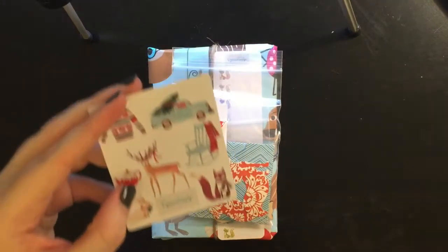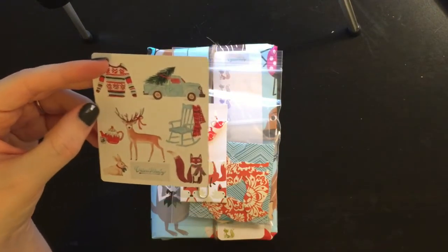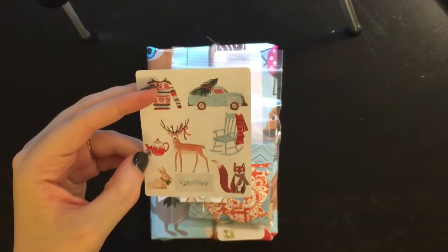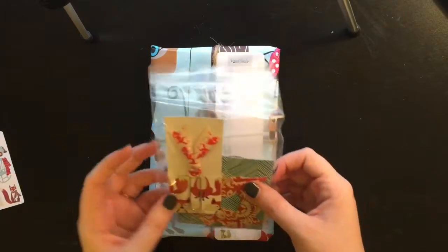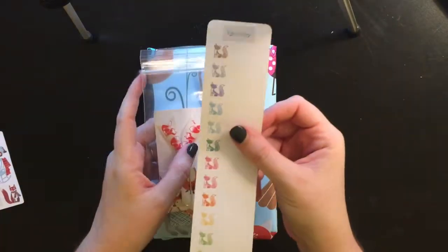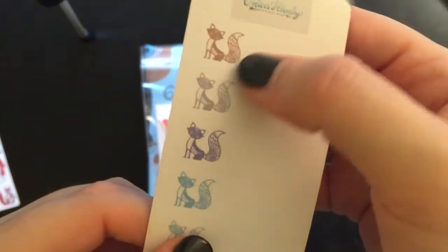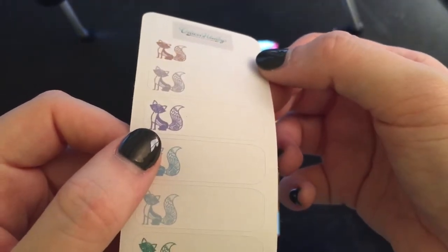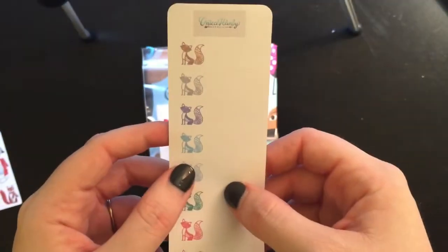The first thing is she has these cute little stickers. She does monthly stickers as thank yous and these are adorable — they're little watercolor woodland animals and Christmassy stuff. On top here there are these adorable little appointment stickers, basically, and you can see the box design with a whole bunch of different colors. Those are really cute, I'm excited about those.